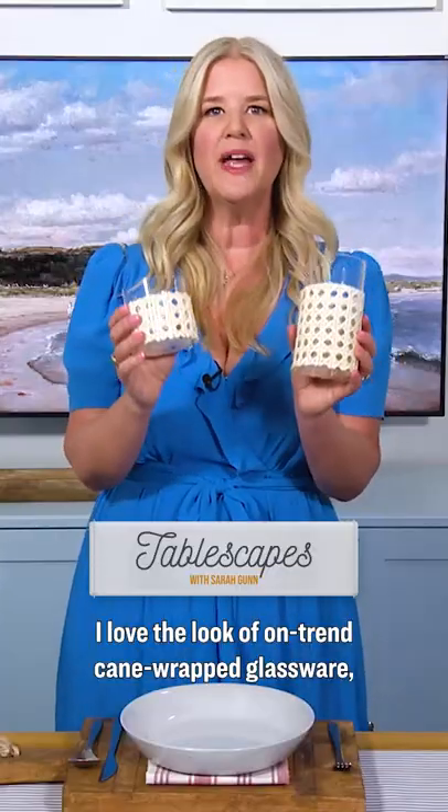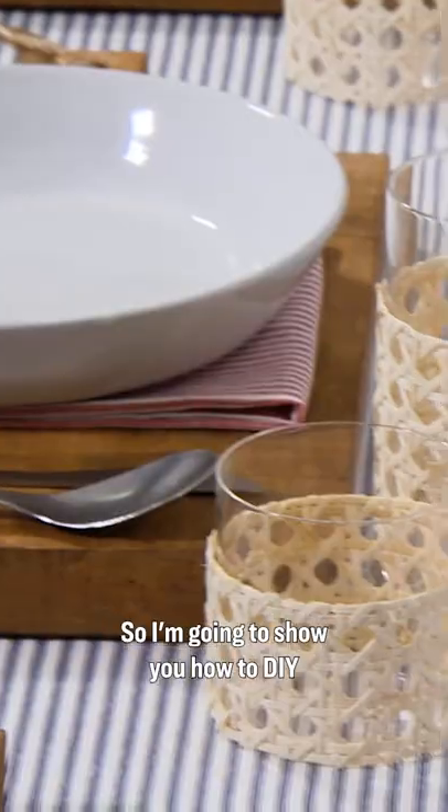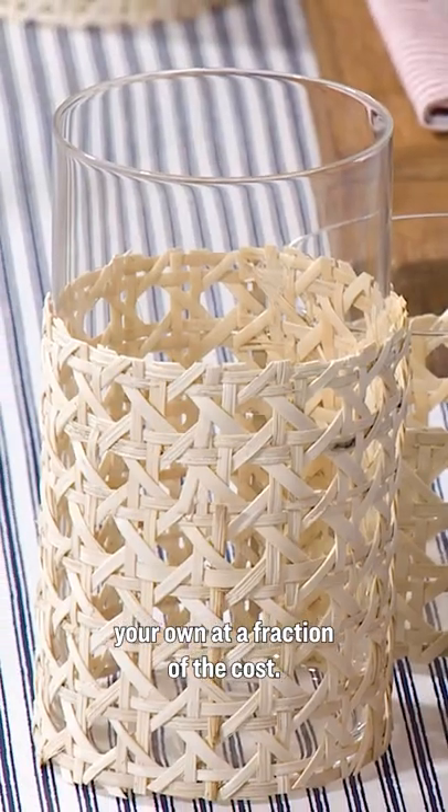I love the look of on-trend cane-wrapped glassware, but they can be super expensive, so I'm going to show you how to DIY your own at a fraction of the cost.